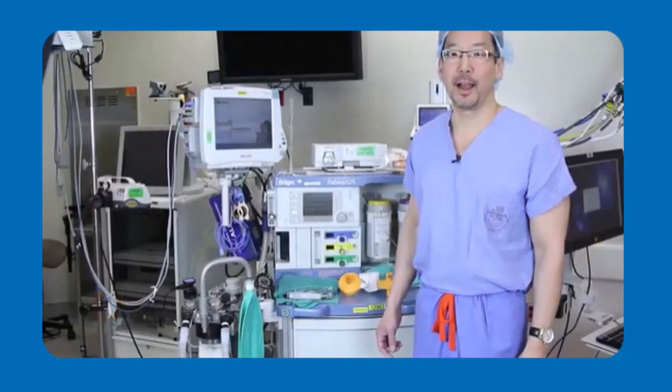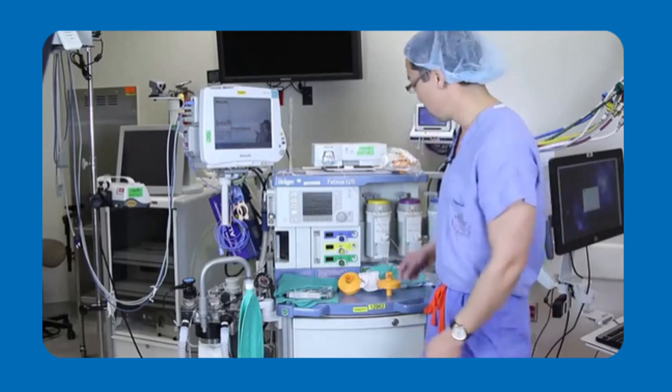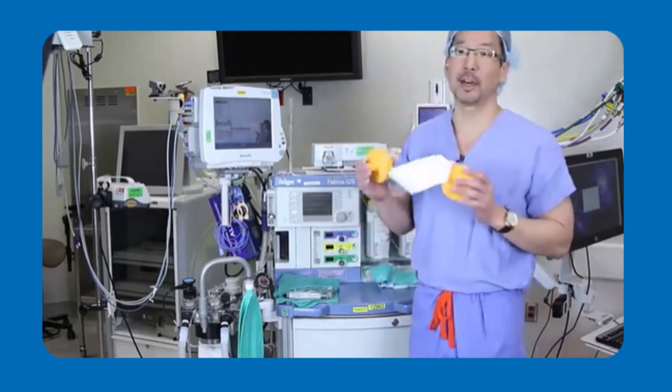Hello, I'm Dr. Derek Sakata. I'm a clinical anesthesiologist at the University of Utah. Today, I'm going to show you how to use the vapor clean filters in an actual MH crisis.